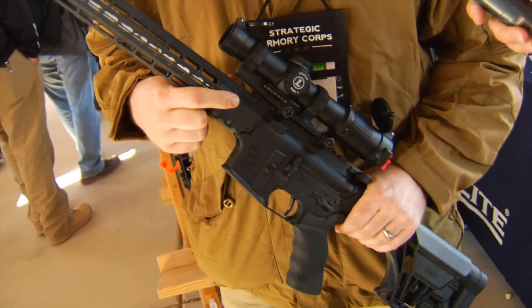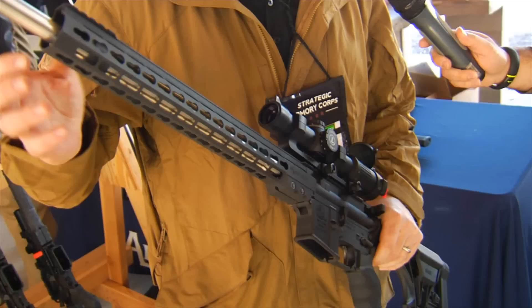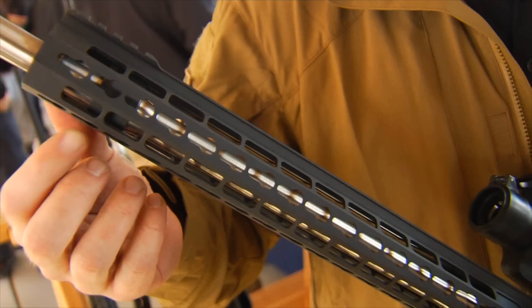Other features include an ambidextrous charging handle and ambi-safety. We've got our new design handguard — completely skeletonized for lightweight and fast heat dissipation, keeping the gun light in your hands. We run a KeyMod rail system all the way down. We also take a deeper cut inside, allowing you to put a sling swivel, QD mount, and accessories in any open KeyMod slot.